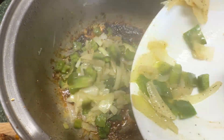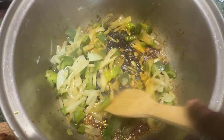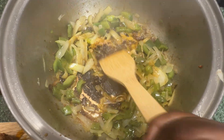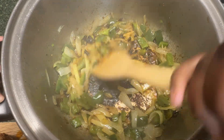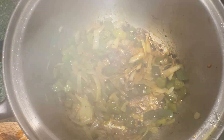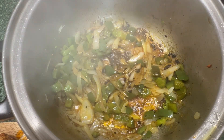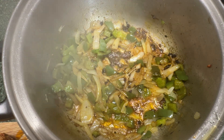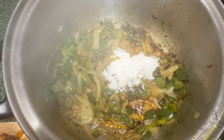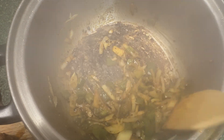This is what your pot should look like. Go ahead and add back in your onion and bell pepper. Stir that up. Go ahead and add that flour in there and mix it well.